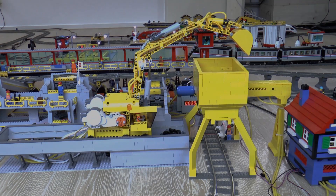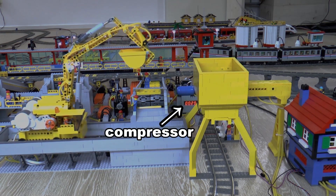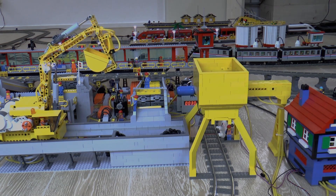The pressure of the whole pneumatic system in the terminal is regulated by a compressor that keeps the pressure stable between 35 and 40 PSI.